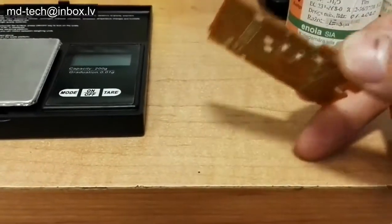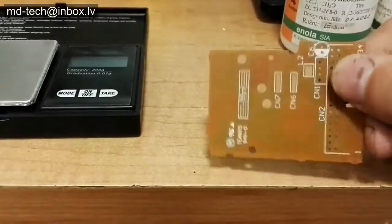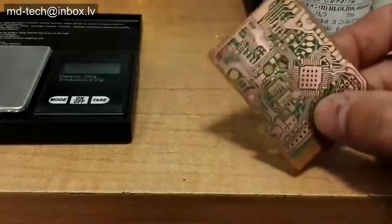Today I show how to plate tin on copper metal. This method is called immersion plating. I clean this board with sandpaper and acetone.